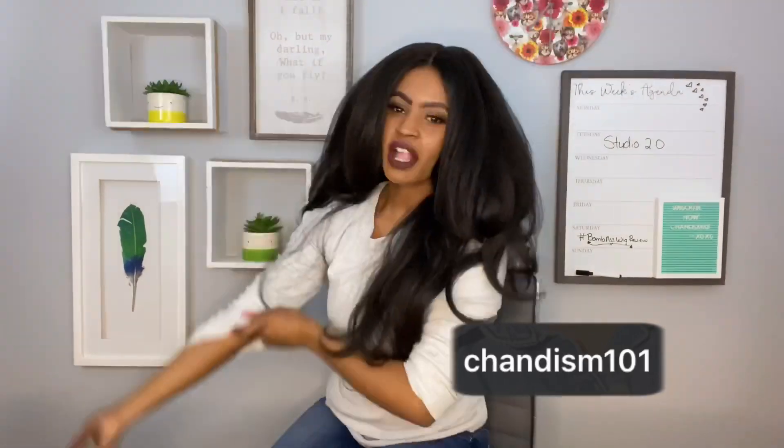Hey Tribe, what's up? It's your girl Shantism101, back again with another video. And girl, look! I got a new studio! Got a new studio! Let's get into the video, guys.